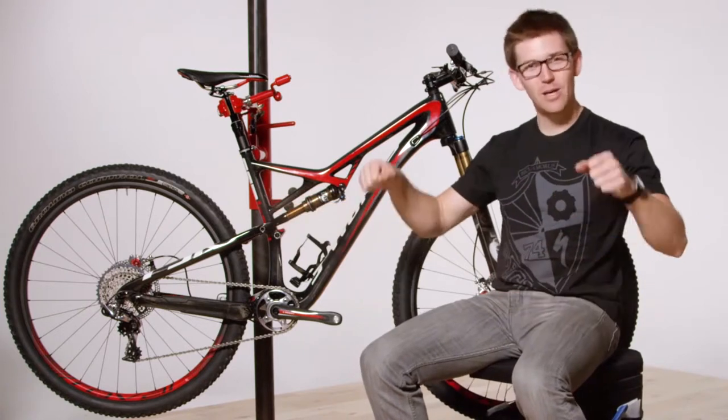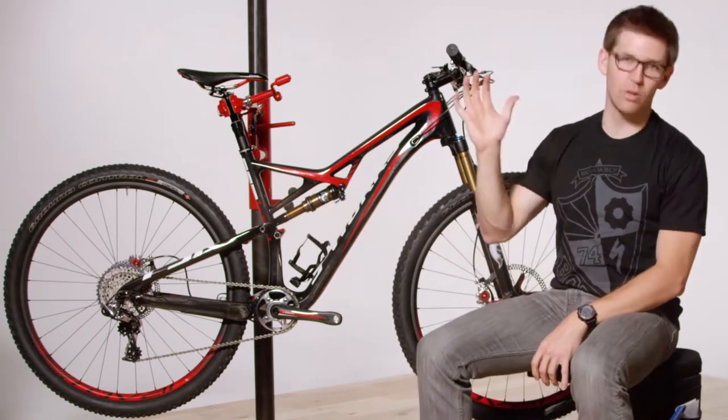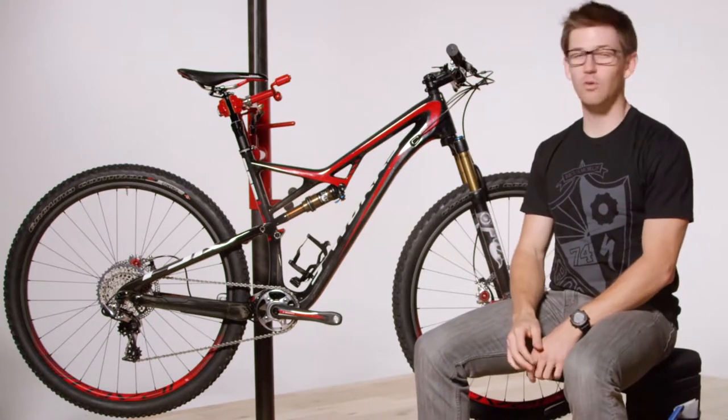It gives us a lighter rear end of the bike and better shock actuation. At the end of the day, your bike's going to be easier to pick up over rocks and logs and things like that, be smoother when your wheels smack into bumps, and give you more control.